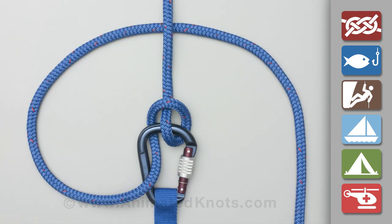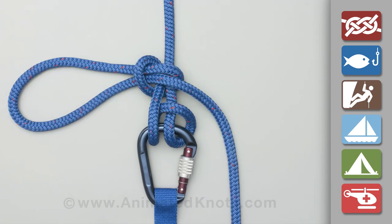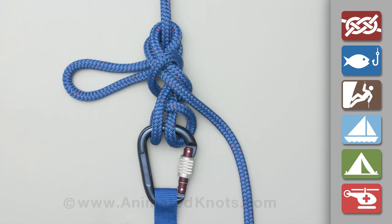To tie off, create two loops and then around the climbing rope, tie a slip knot leaving a long loop. Use this loop to tie a second half hitch to complete the mule knot.